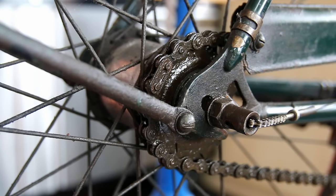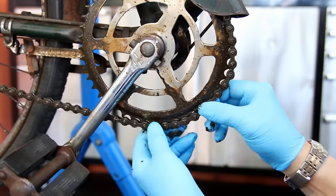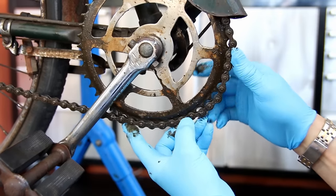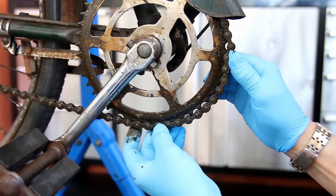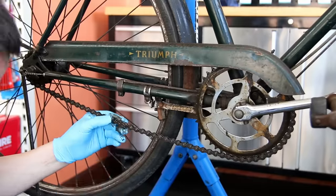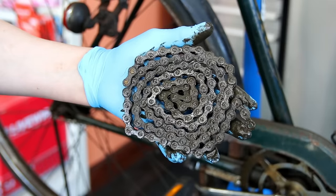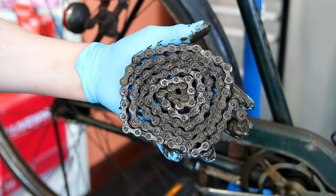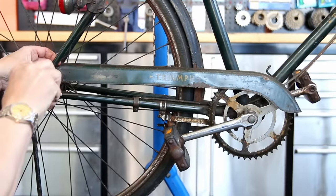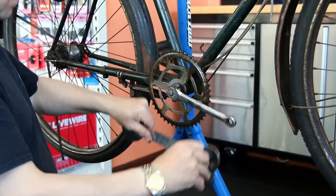We love the original patina on bikes so we rarely paint them — we just restore them with what we see in front of us. As you can see, the first problem is this chain is absolutely slapped and stretched out, so it needs a new chain. We actually bought this bike online for 40 pounds to do this video.